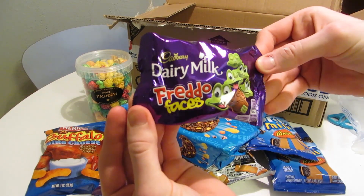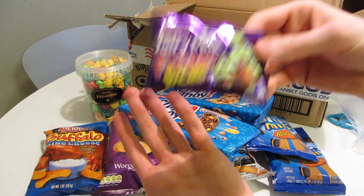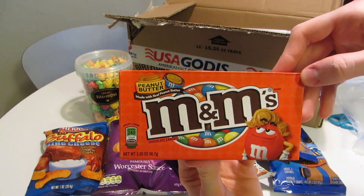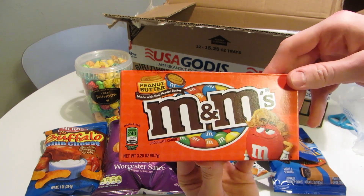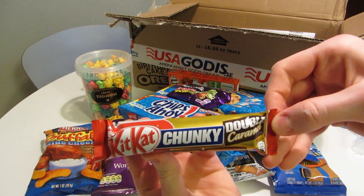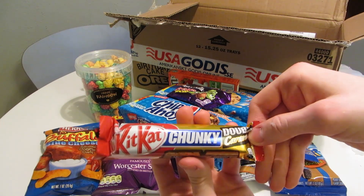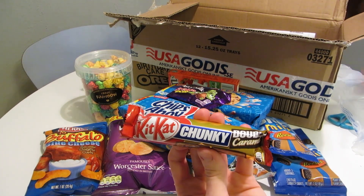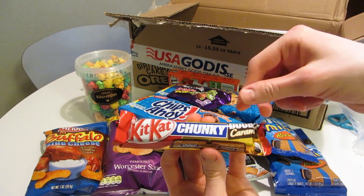We've got a tiny little bag of Freddo Faces by Cadbury — more British stuff. Looks like it could be some tasty chocolate. Also got more M&M's Peanut Butter — I've had these before a few times and they're very tasty. Then we have Kit Kat Chunky Double Caramel — one side crunchy and one smooth. We have a bunch of Kit Kats locally, but I've never seen this variety, so why not?